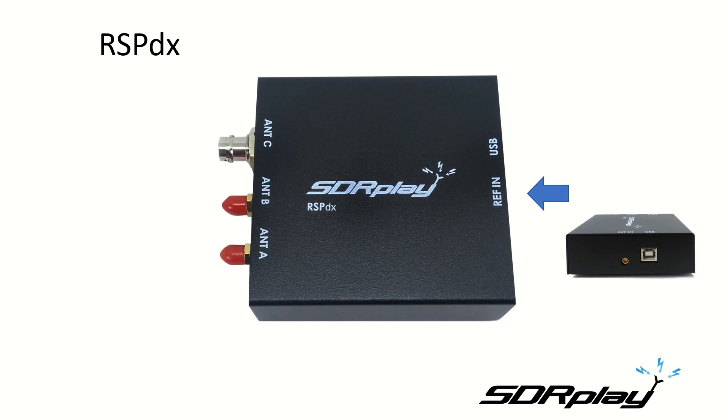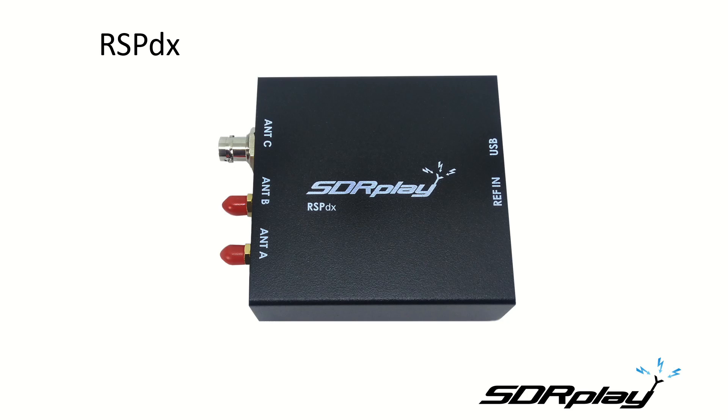The RSP-DX has a 24 megahertz reference clock input which can directly connect to a GPS-DO reference clock. This is plug and play and will automatically be selected when an external clock is plugged in. The USB port is the same high-speed USB-2 Type-B connector as all other RSPs. SDR Uno 1.33 is the minimum version required for the RSP-DX and will be available at product launch. We're going to go straight into some RSP-DX action.